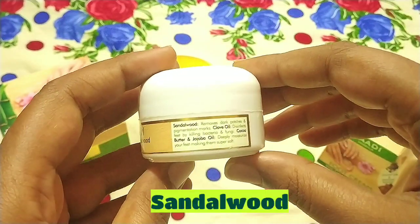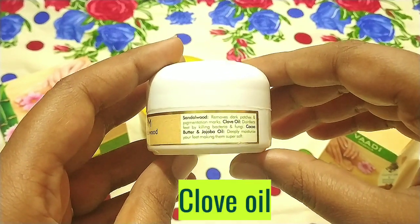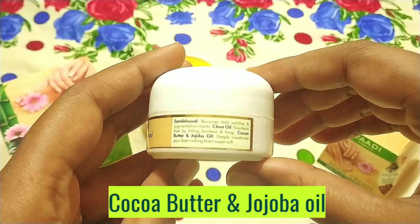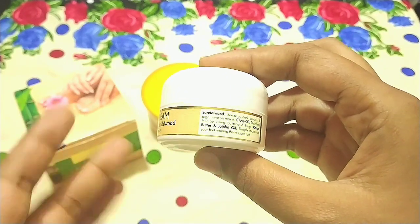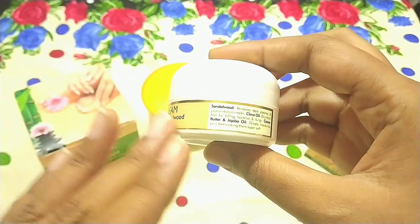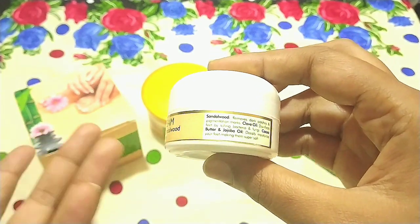Sandalwood removes dark patches and pigmentation marks. Clove oil disinfects feet by killing bacteria and fungi. Cocoa butter and jujube oil deeply moisturize your feet, making them super soft. It helps moisturize our feet, reduce pigmentation, and lighten the skin.